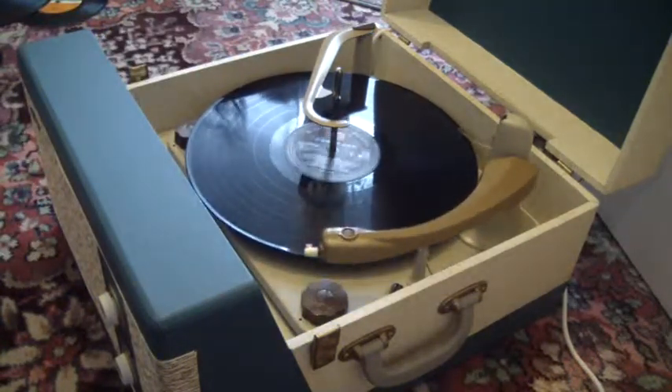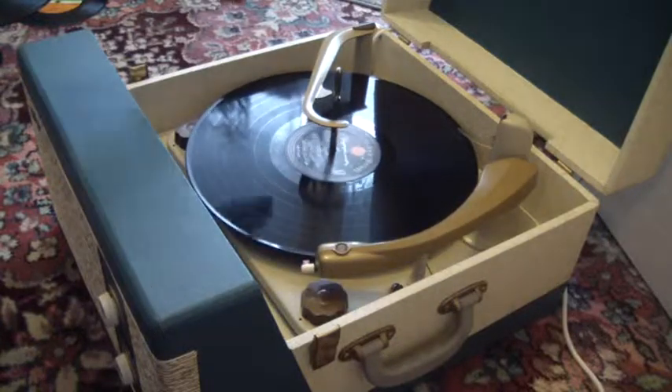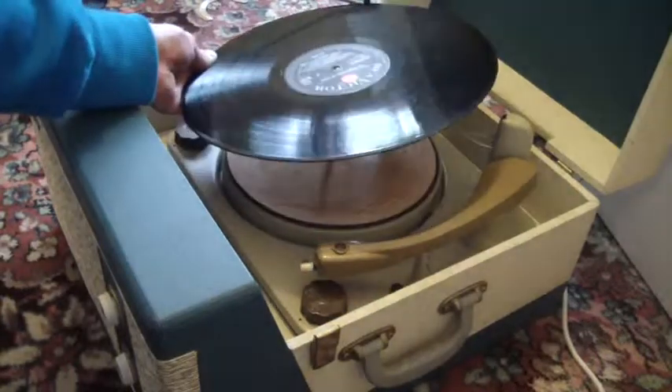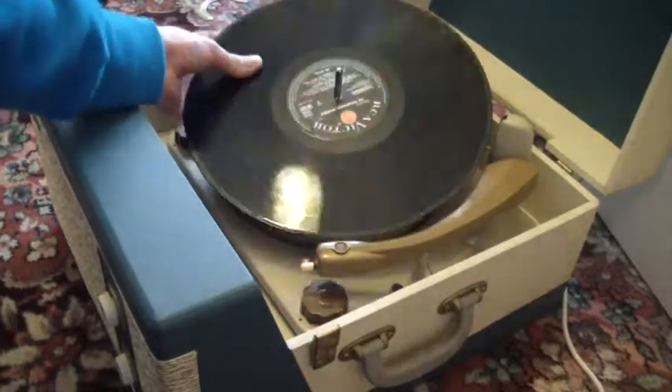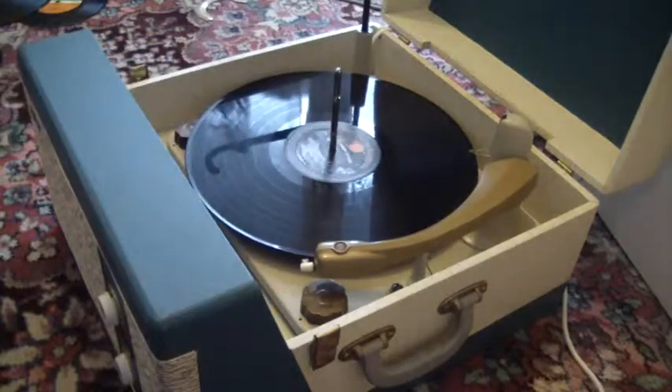If you don't want to use the auto-changer and you just want to play one record at a time manually, you can just pop the record manually down onto the mat and put the arm onto the record yourself.